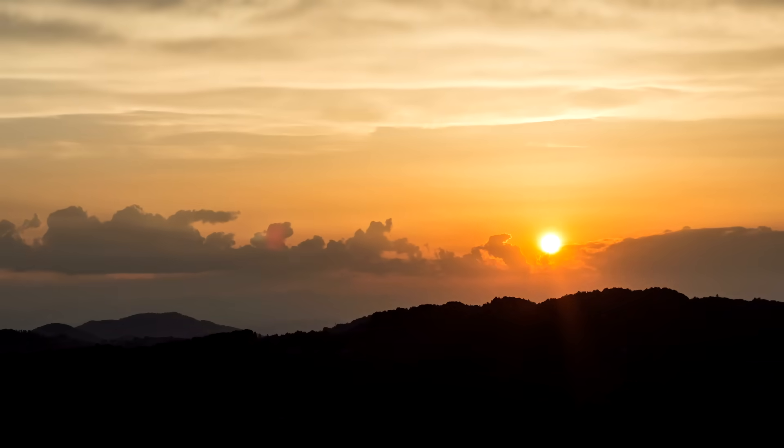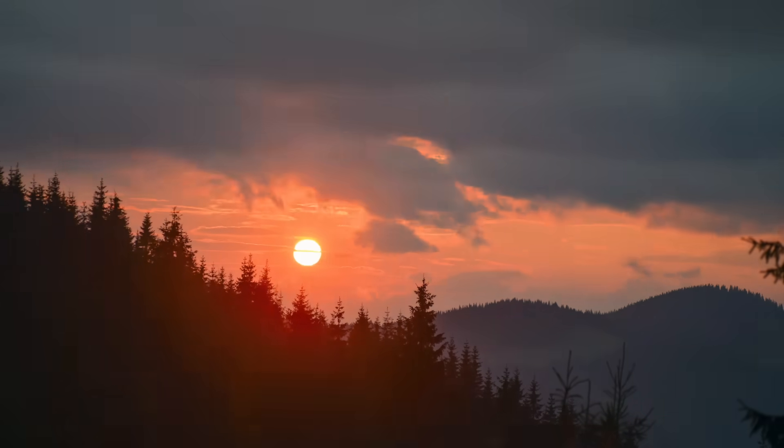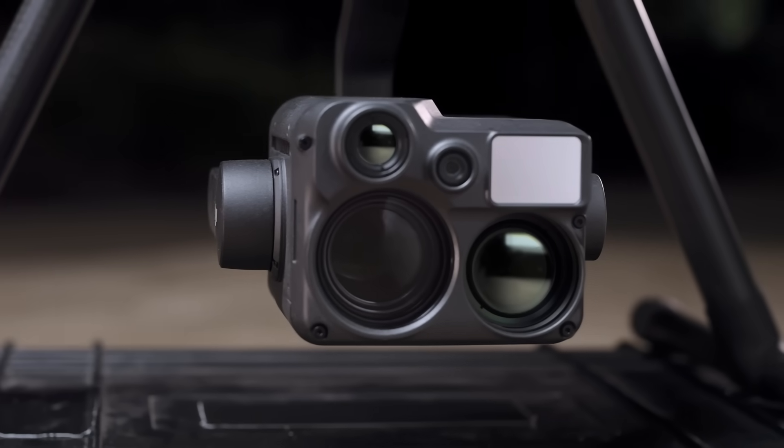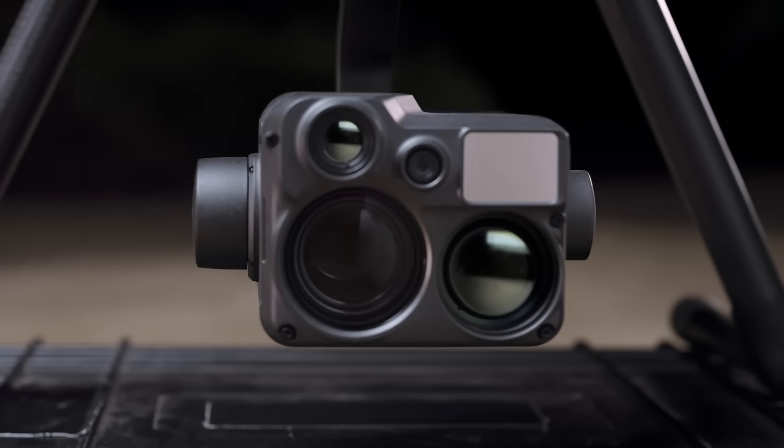As the sun goes down and duty calls, the power of vision becomes invaluable. Introducing the DJI Zenmuse H20N, a starlight night vision payload.